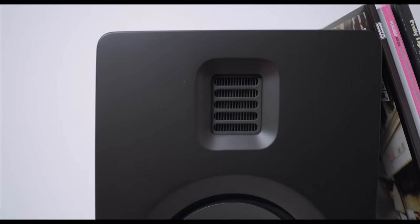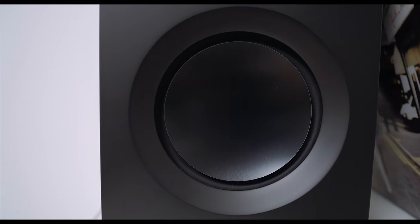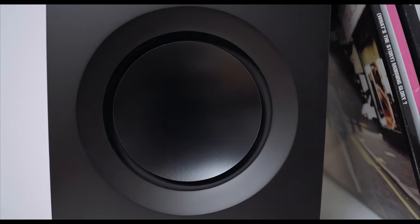Which brings us to the drivers — the biggest difference in every way that the Tucks have over the YU line. Not only are the materials more esoteric and higher end, but they dramatically affect the sound of the Tuck. And as a result, like I said earlier in this review, it really is going to come down to whether these speakers are for you: do you like an AMT tweeter, and do you like aluminum drivers?